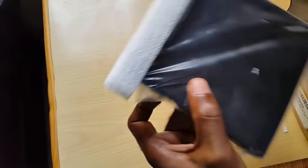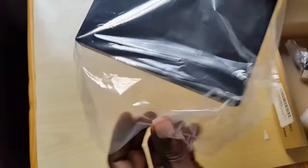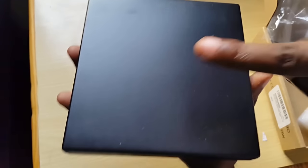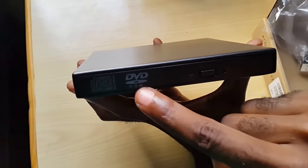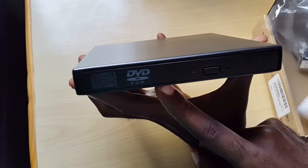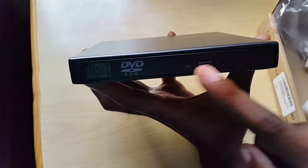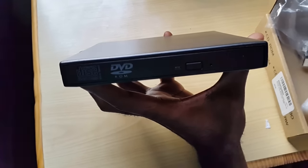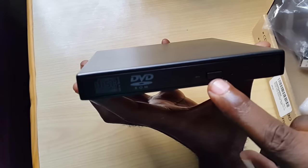These are easier versions to work with as they don't need any drivers — just plug and play. They're very lightweight. The only thing I don't like is that they're a bit of a fingerprint magnet. Otherwise they're great. As you can see, it's a DVD drive, so this thing will do everything: it will read and burn CDs, and read DVDs, but the only limitation is that it can't burn DVDs.